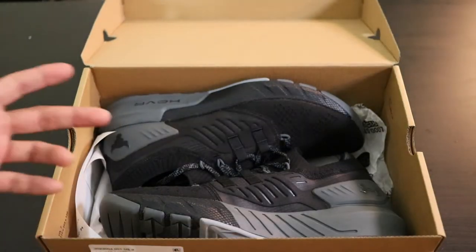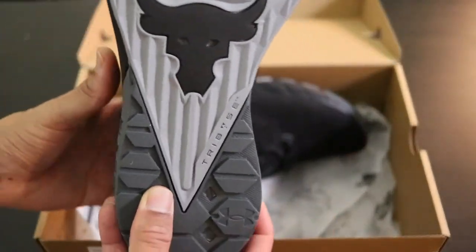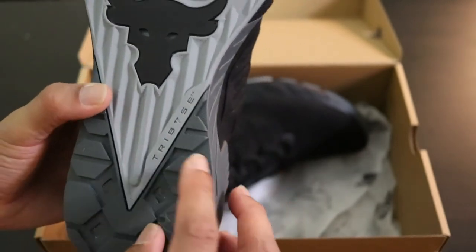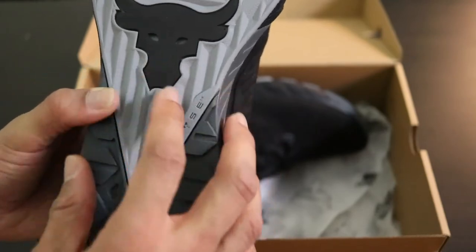Inside the box, we got the UA Rock 3's. I'm going to take one out real quick. On the bottom, you can see the Brahma Bull logo, which has always been a part of The Rock, even since his wrestling days.